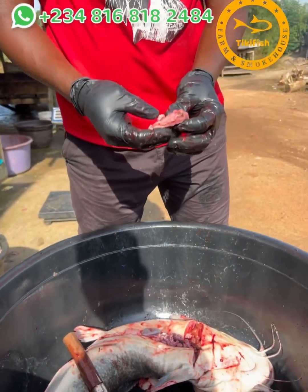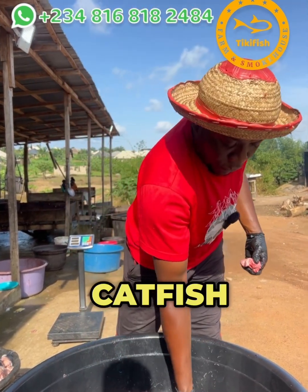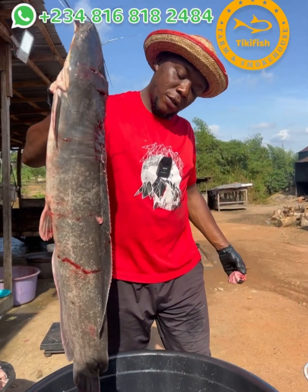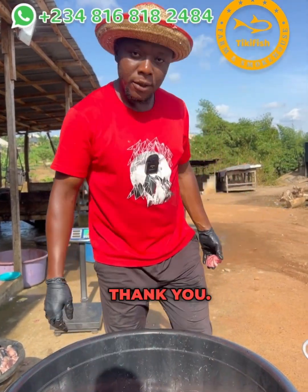So there are lots of byproducts we get from catfish apart from the main catfish itself — we get fish oil, we get this edible intestine sack, and more.